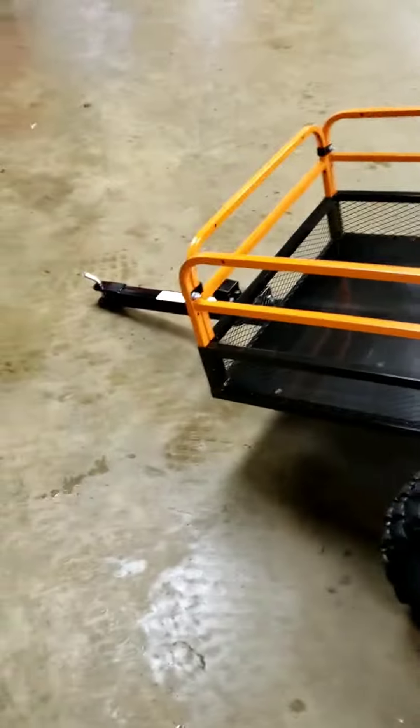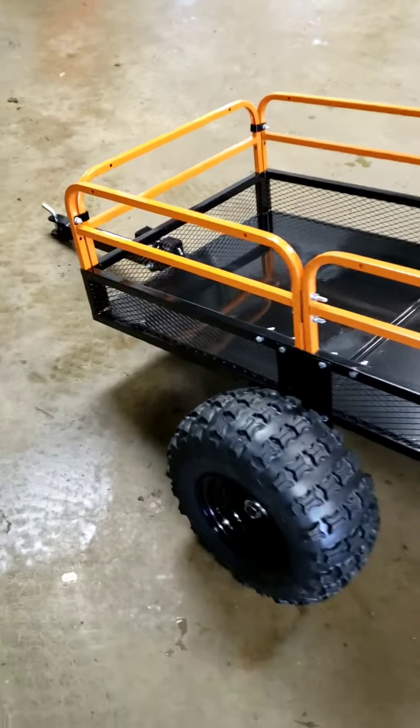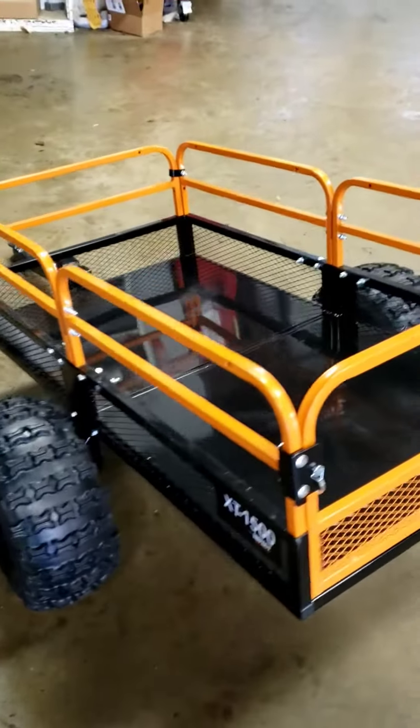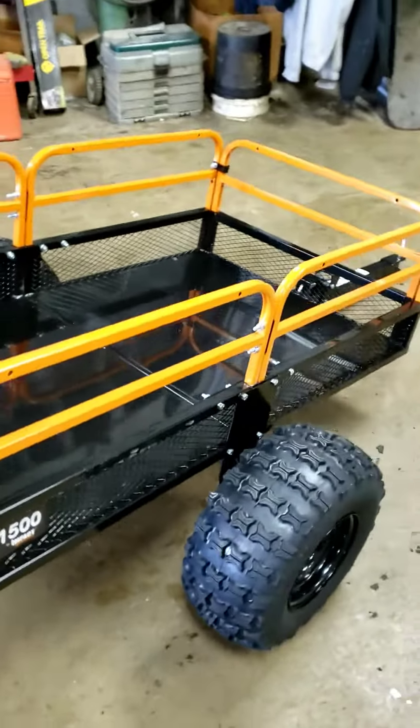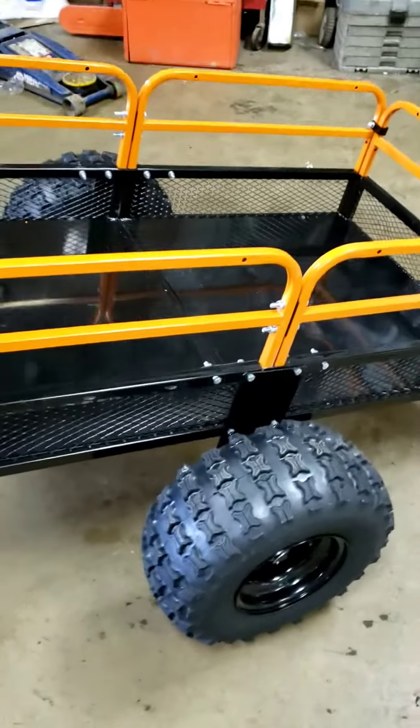So if you want to take a look, here it is — we just got done assembling it. It went together real nice, took about a couple hours to put it all together, and as you can see it's got real nice off-road tires on it.